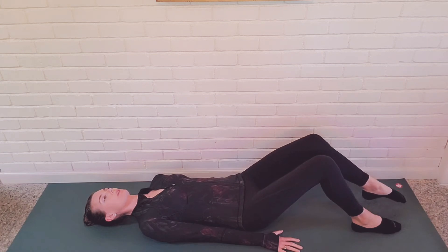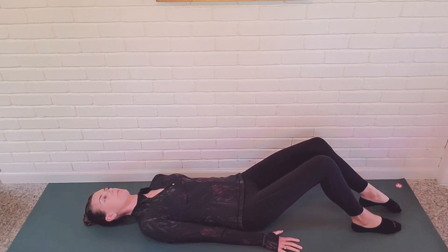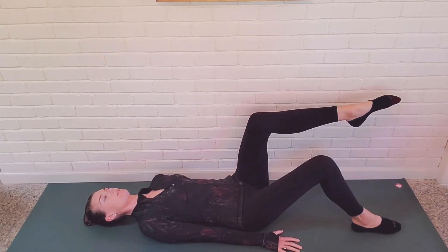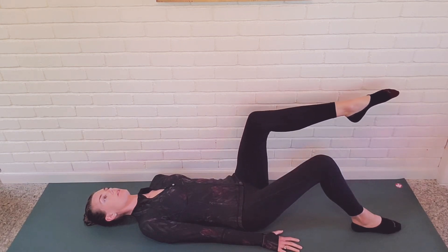Draw the ribcage towards your centerline, engaging the abdominals and drawing navel to spine. Maintain a neutral pelvic position and a small gap between the low back and the mat to ensure you're in a neutral spine.